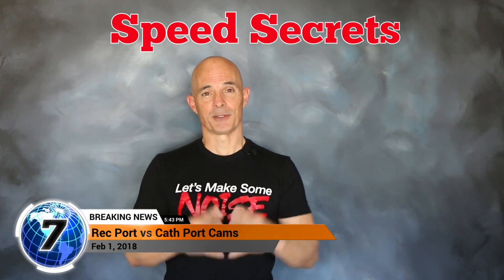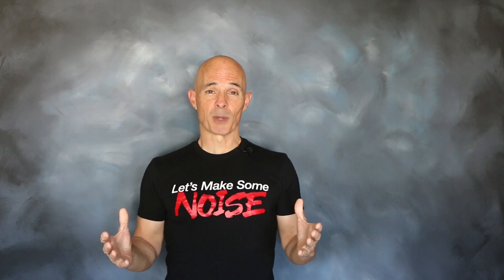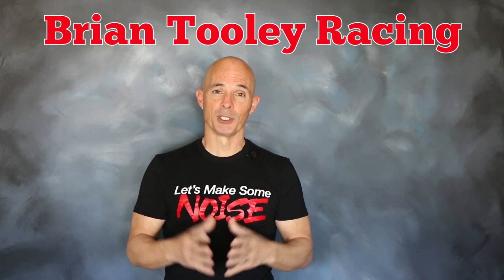Hello everybody, I'm Richard Holder, welcome to another edition of Speed Secrets. This episode is brought to you by the cam experts at Bryan Thule Racing.